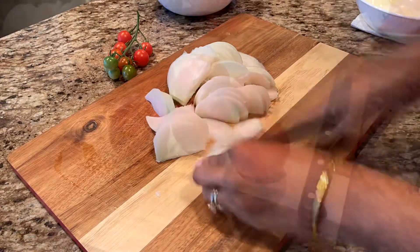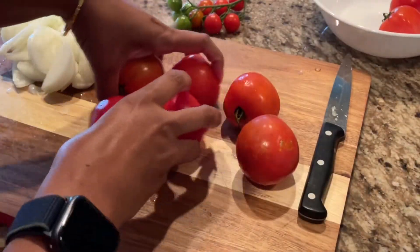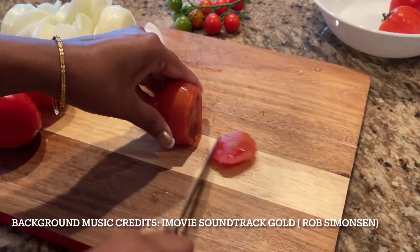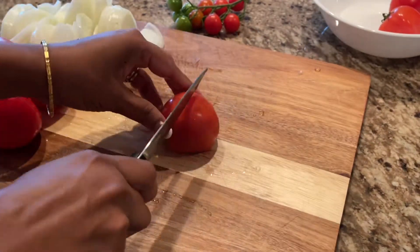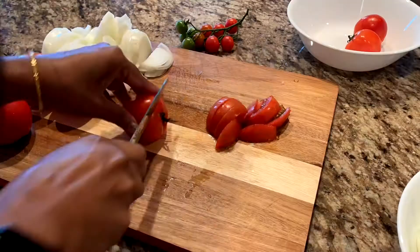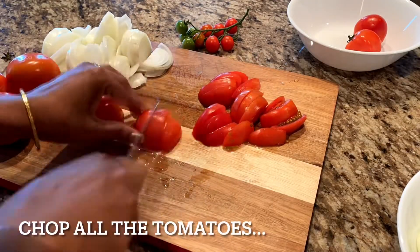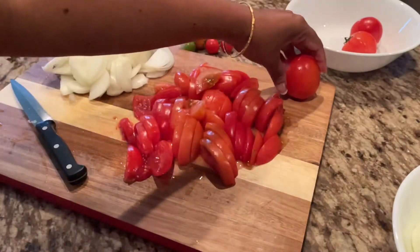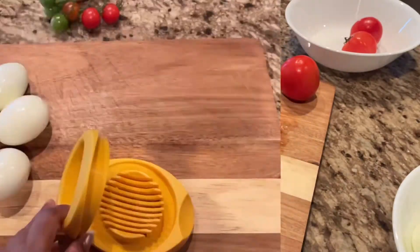Next I am taking tomatoes. You can see there are six medium-sized tomatoes that I am going to start chopping. We want long slices here too. I'm going to leave out one tomato because I feel five is good enough.